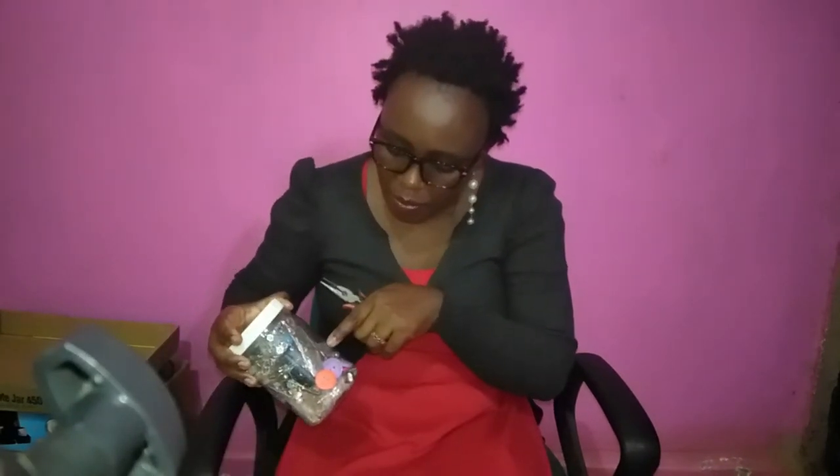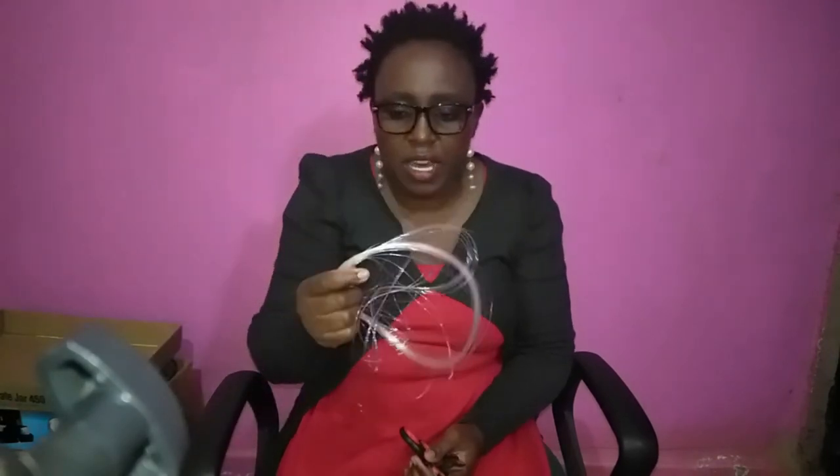...a glue gun for 1,000 shillings or less since they're a bit cheaper nowadays, a pair of scissors for just 30 bob, fishing line for 150, and thread and ribbon for about 150 each. Basically, with 2,000 Kenya shillings you can be able to start your DIY craft channel.